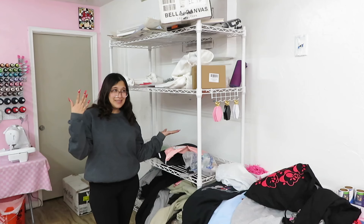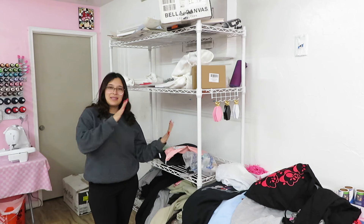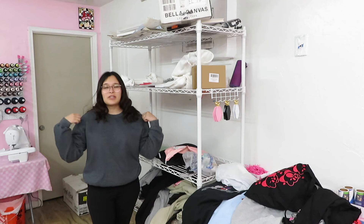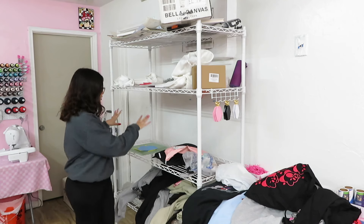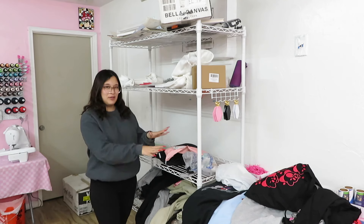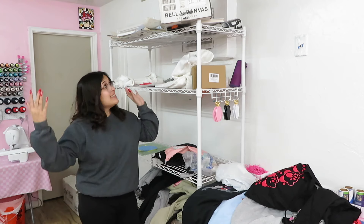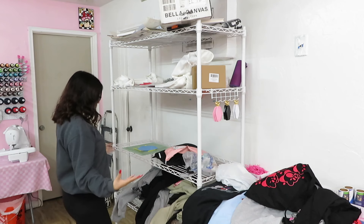I would say we're about halfway with cleaning my office. I'm not going to lie — I was going to call it quits already because I was getting a little lazy, but the show must go on, so let's keep going. The reason I put this rack here to begin with is so when I have orders — sweatshirt orders, shirt orders — I can place them in order on the rack. But since we are in kind of a slow season, it just turned into a mess.